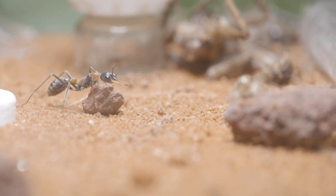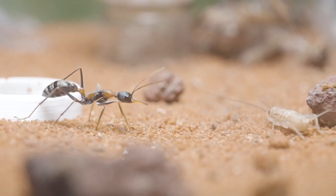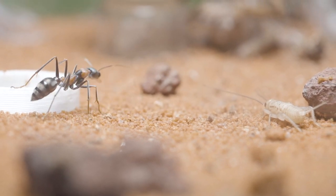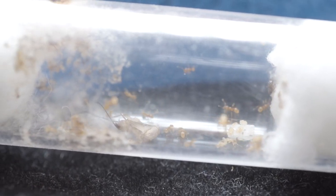I would love to show you inside my Myrmecia nigrocincter nest, however I'm currently working on an update video for these guys and I would hate to ruin the surprise. In contrast, I feed my Fidole colony completely killed crickets.